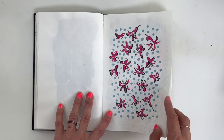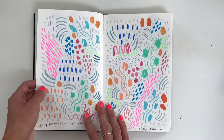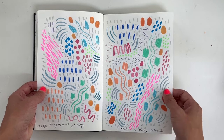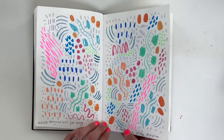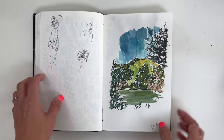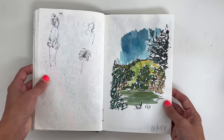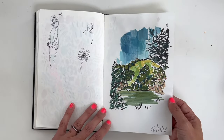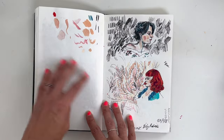I'd probably call this type of sketchbook now like an 'anything goes' one. Time was more limited — the kids were a bit smaller — so I think this size was good for back then. And it was a low-pressure way of just getting a bit of art in when I could.